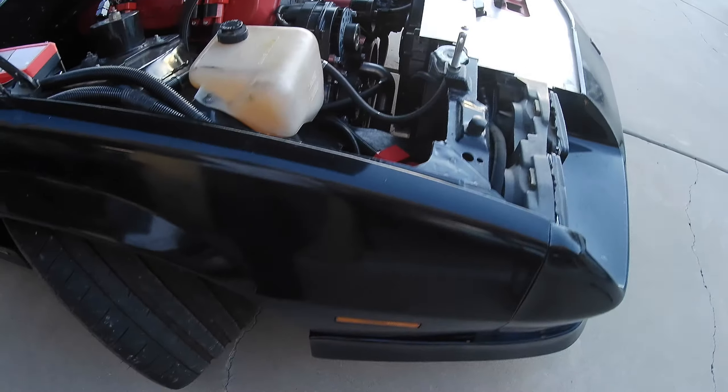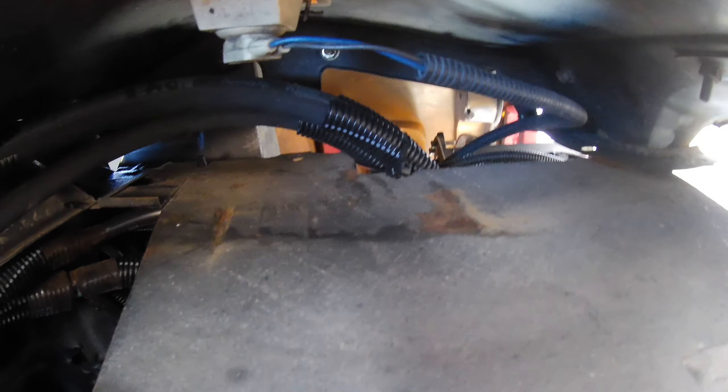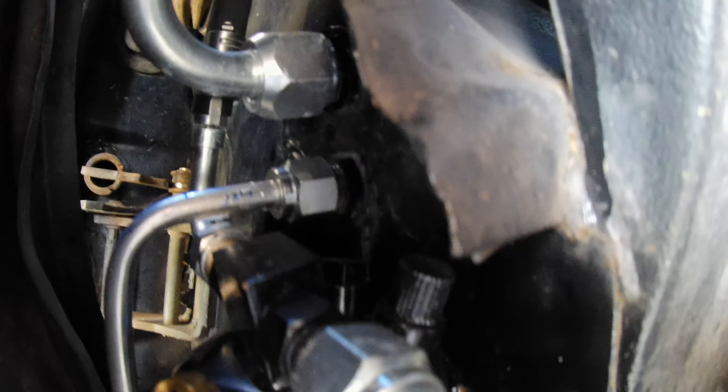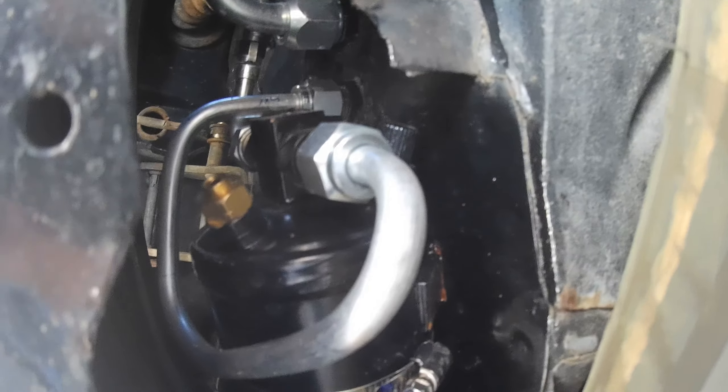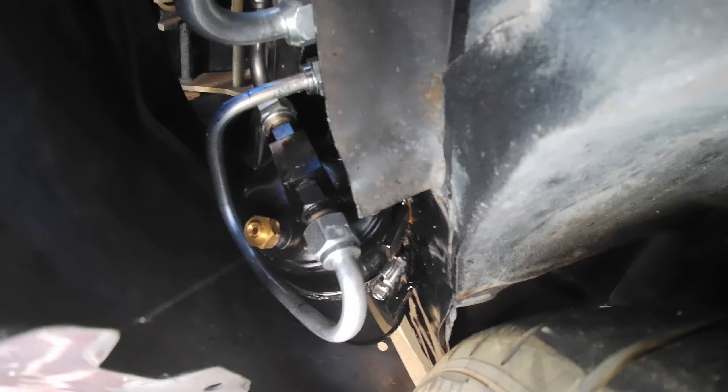I saw some Australian guys running their AC lines up through the fender well and it worked out really nicely in this setting, so the lines tuck underneath and run up inside the fender well. The dryer receiver goes behind the wheel on the passenger side, and this was nice because I was able to fit a really big dryer receiver — a three-inch by nine-inch unit — tucked in behind that area instead of hanging in the engine bay or trying to fit it up front with the radiator.